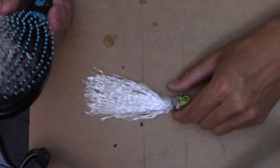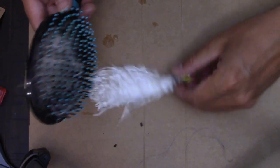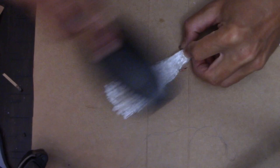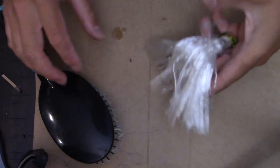Now you're just going to brush it out. As you can see, I've been making a lot of these lures. Now it's all separated pretty much.